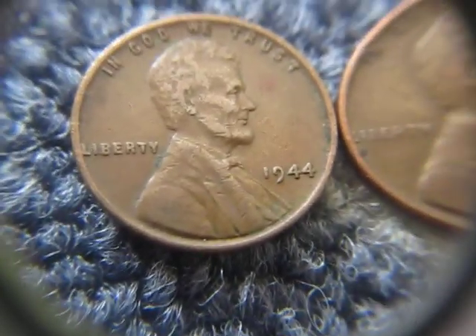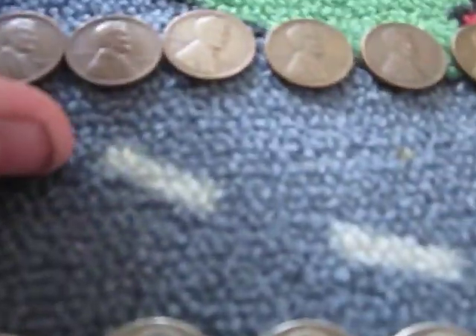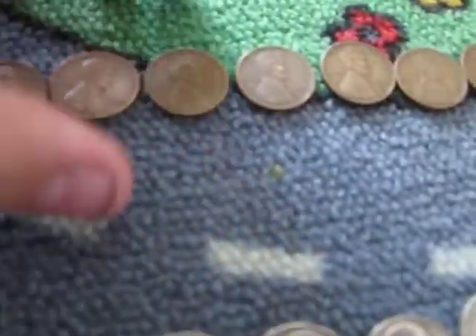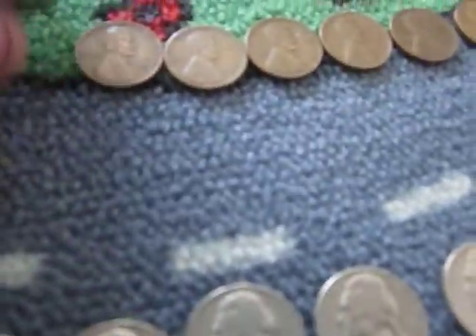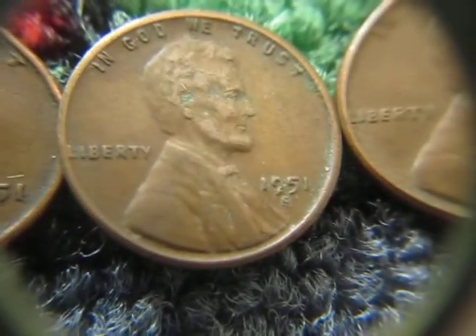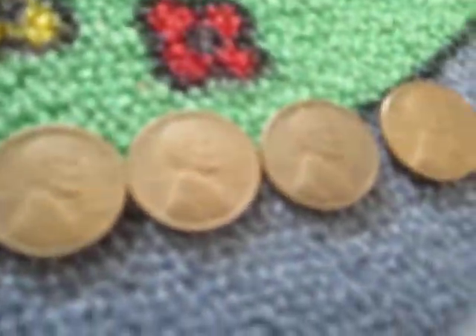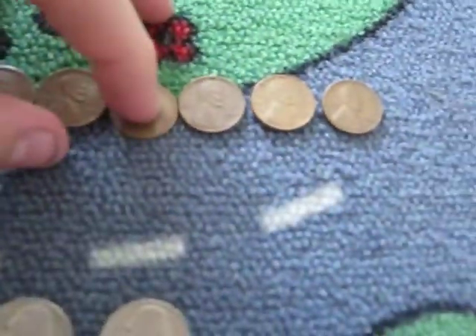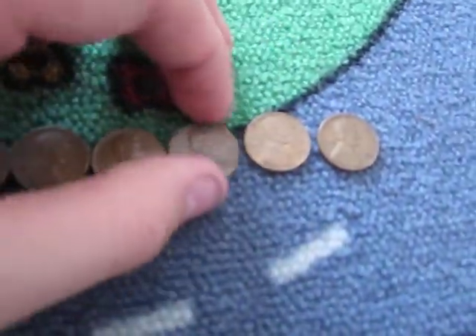I got a 44, 45, 46, 46D, two 49s — which is kind of nice, I don't find 49s too often, and they're in like AU condition, so that's pretty cool. I got a 51D, I got an S mint mark — a 51S. That's nice to see, there's some corrosion by the S mint mark but that's okay. A 55, 56D, 57, 57D, and 58D. The 57s are in pretty good shape.